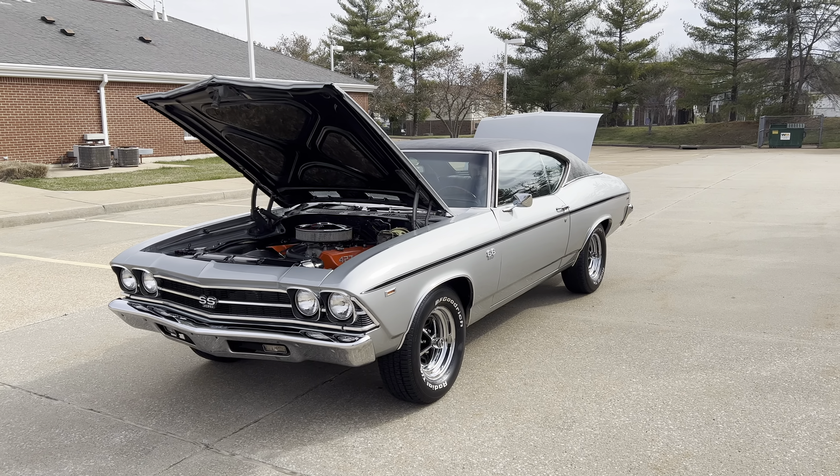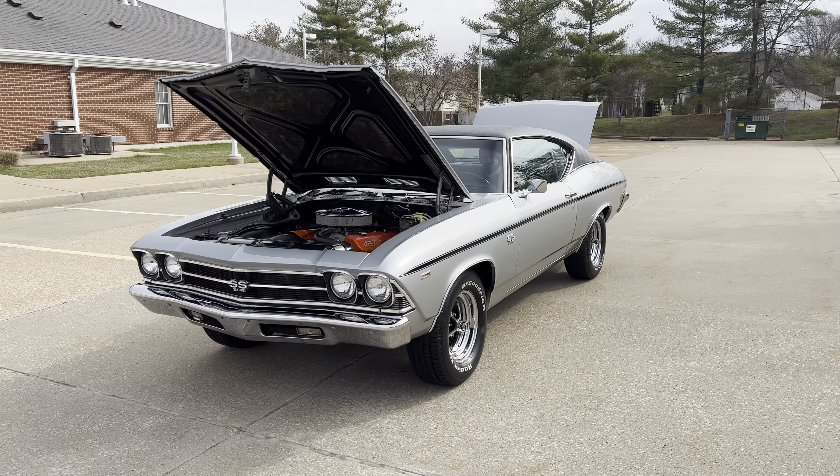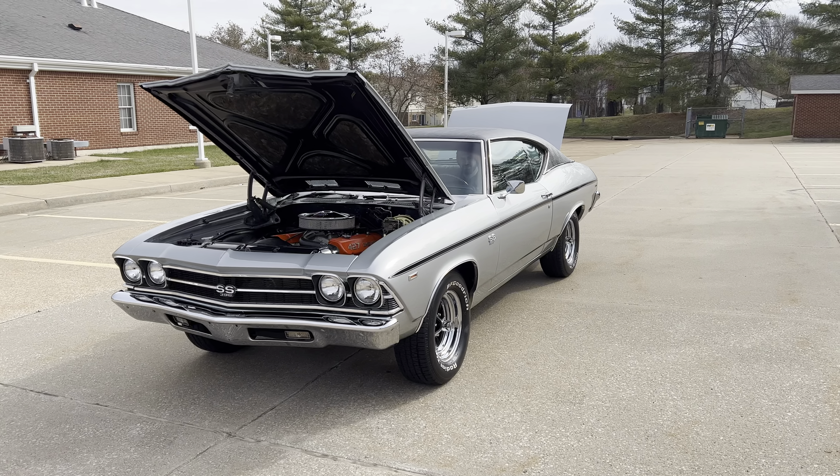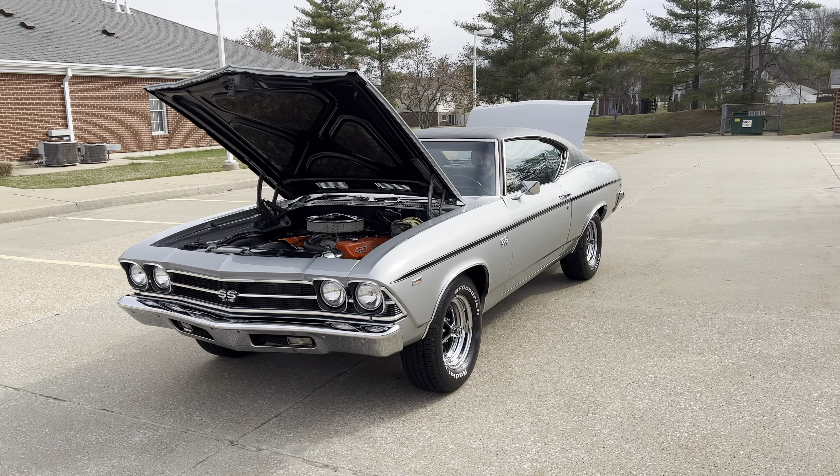We got a new arrival today at Westport Auto Center. This is a 1969 Chevelle Supersport. It has a 454 block with 427 aluminum heads. Super nice car.